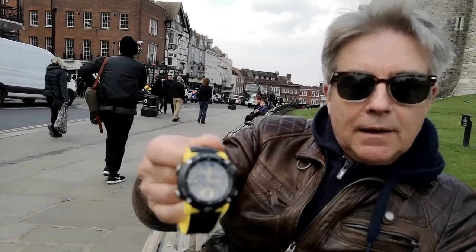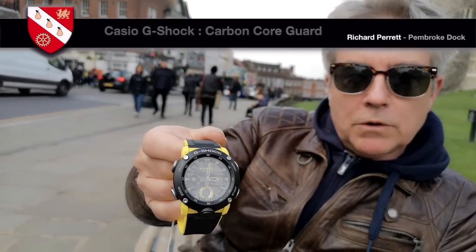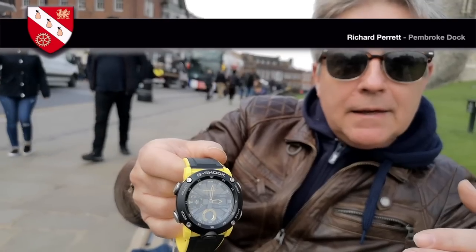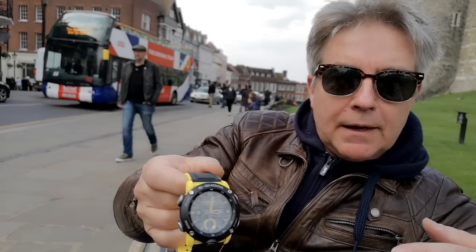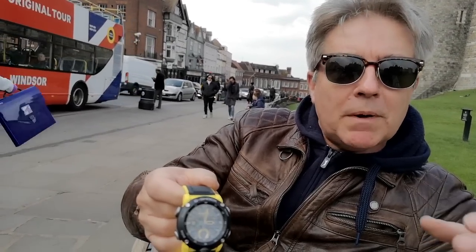Today we're in Windsor, and yesterday we were in London on Carnaby Street where I popped into the Casio G-Shop and picked up one of their new Carbon Core Guard watches. This particular model is the GA 2000 1A9ER with the Casio 5590 module in it. Now, you know that normally I specialize in mechanical watches and 19th century pocket watches.